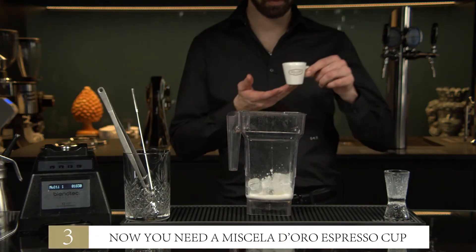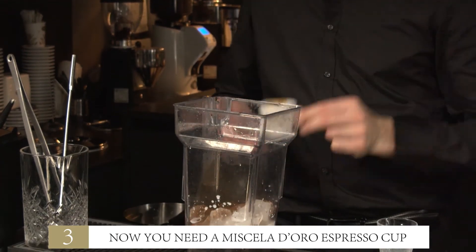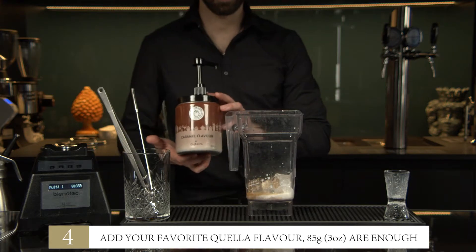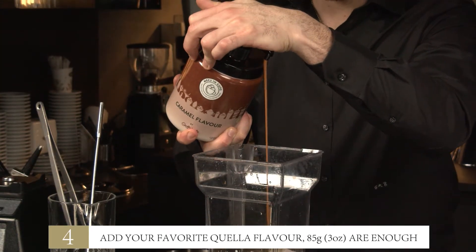Step 3: Now you need a Michelle Adoro espresso cup. Step 4: Add your favorite Quella flavors — 85 grams are enough.